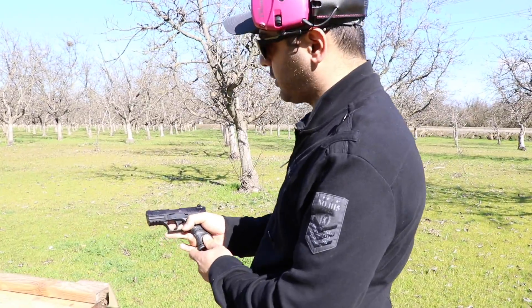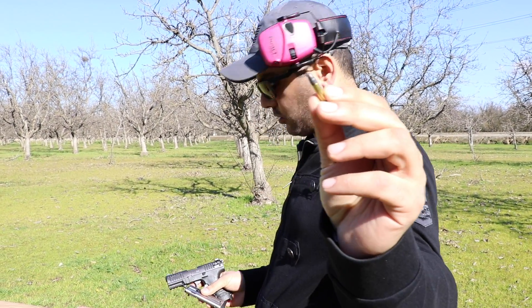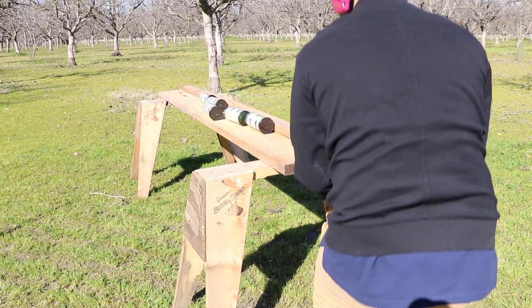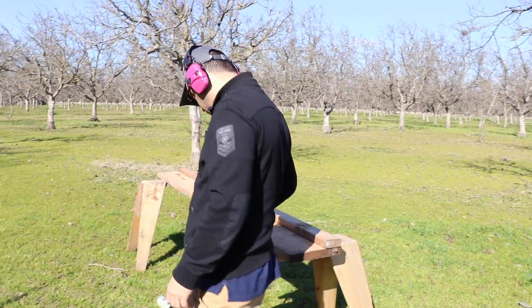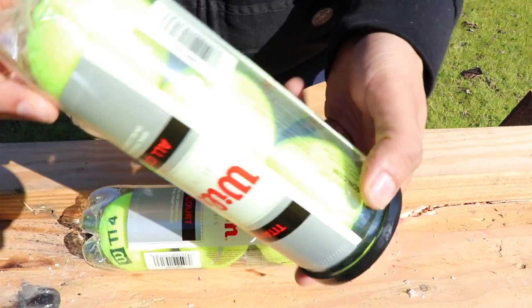Okay, so let's shoot him with the 22 long rifle. This thing is, I think, 40 grain — I'm not really sure who made it, I just had them in my car. Clear. So it went inside this first one.